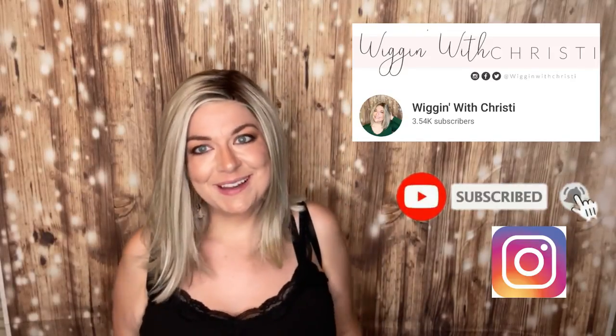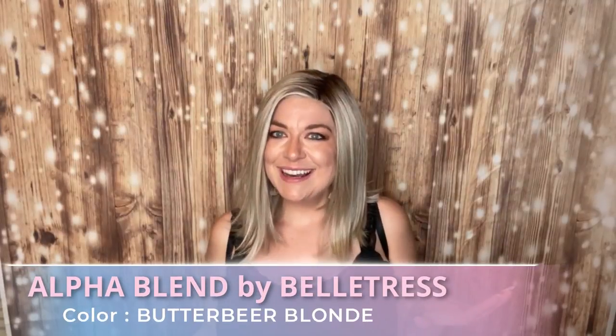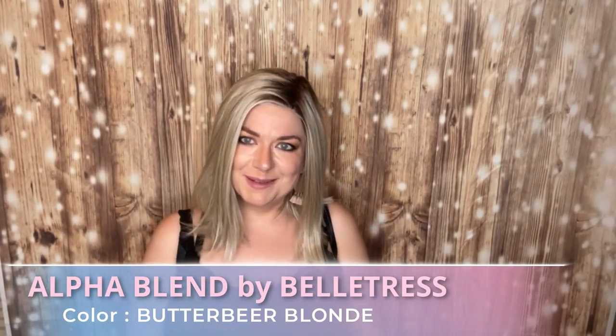Hi everyone, welcome to Wiggin' with Christy. I'm Christy. I'm so excited — I bought this wig with my own funds. This is Alpha Blend by Beltruss in Butterbeer Blonde.